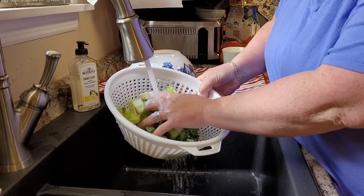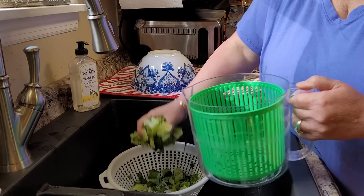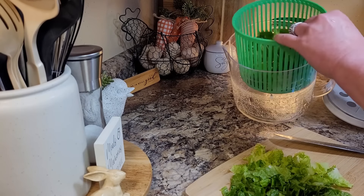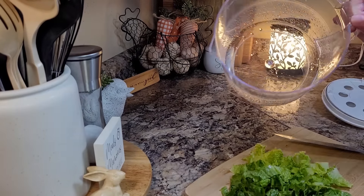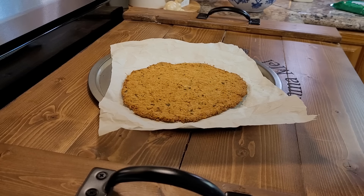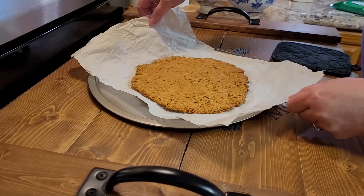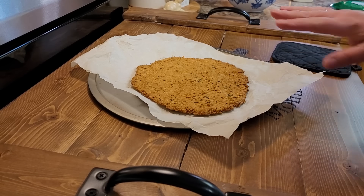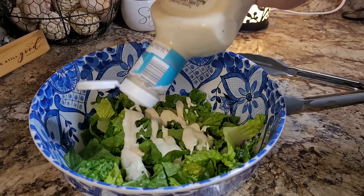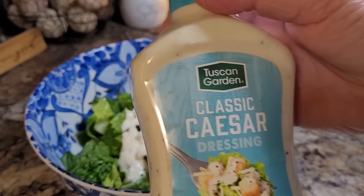While my crust is baking, I'm going to go ahead and cut up my romaine lettuce — probably just one little heart on this, chop it up really fine, wash it super good, and get it spun out in my salad spinner. I let mine go about 35 minutes. It's nice and brown, which is what everybody's looks like. I'm going to let it sit and cool for a few minutes, and I'll go ahead and dress my salad. I'm just going to use a couple tablespoons of this Aldi Caesar salad dressing.